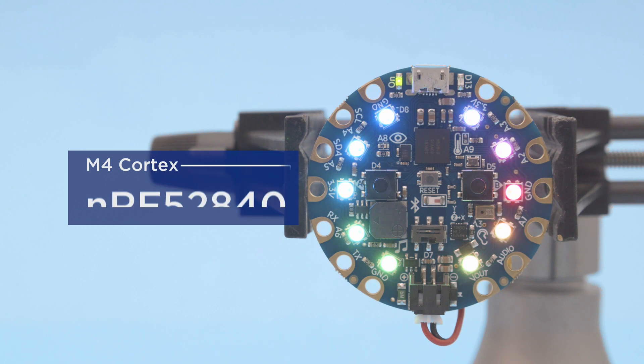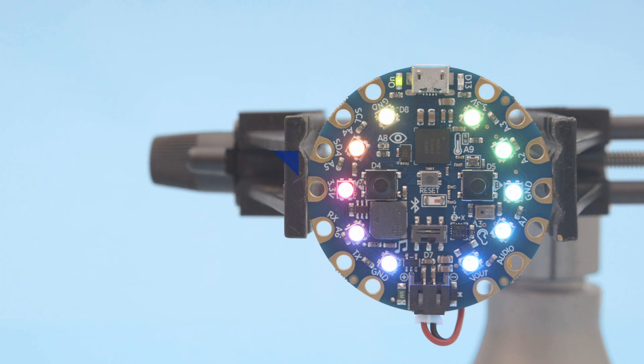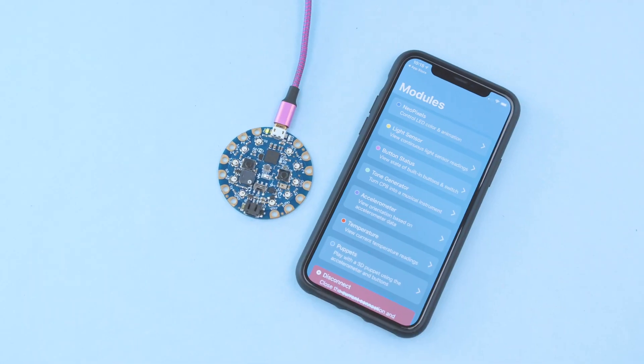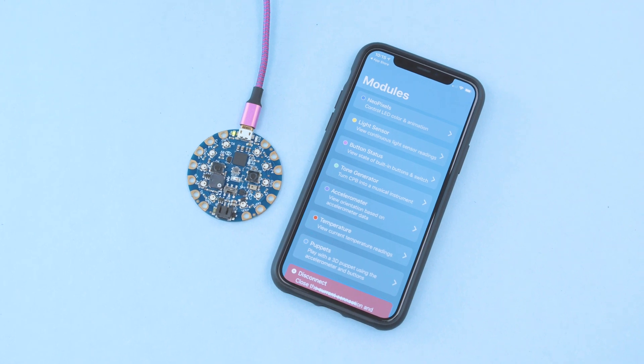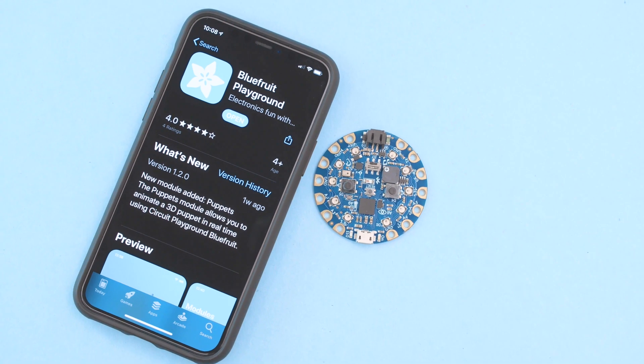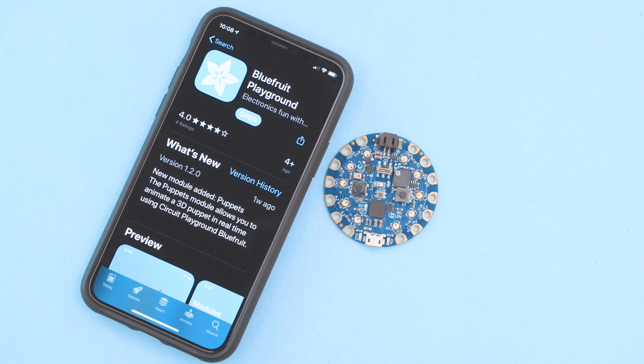It features the NRF52840 with an M4 Cortex processor for wireless Bluetooth connectivity. With the Bluefruit Playground app you can interact with the board in lots of fun and interesting ways. It's designed for iOS devices so you can use an iPhone or an iPad to download the app for free from the App Store.